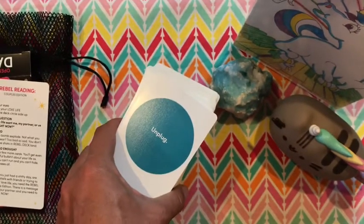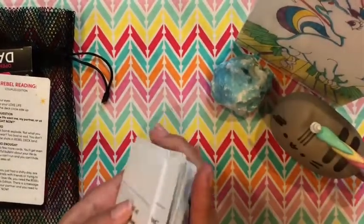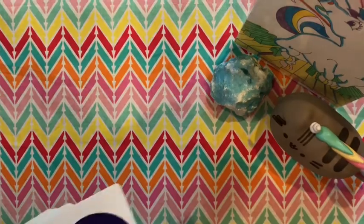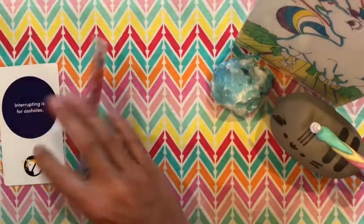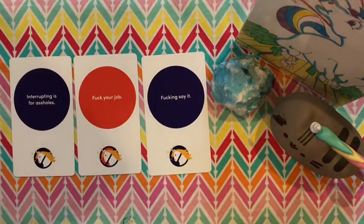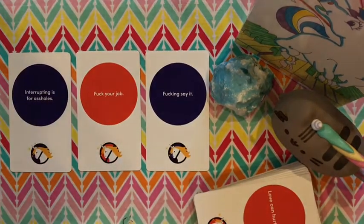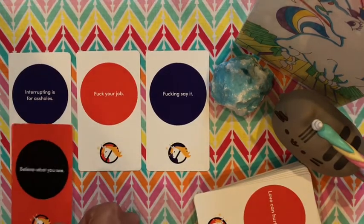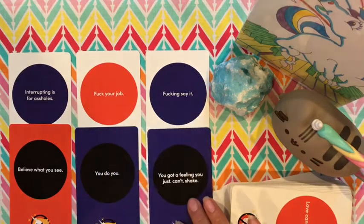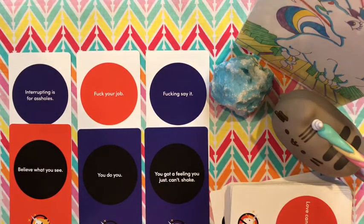I'm going to go ahead and pull three cards. I see this more as like a single card pull, but let's say I was just doing a reading. Maybe I can even bring in the other Rebel Deck and do something like that — actually I think that would be pretty cool.